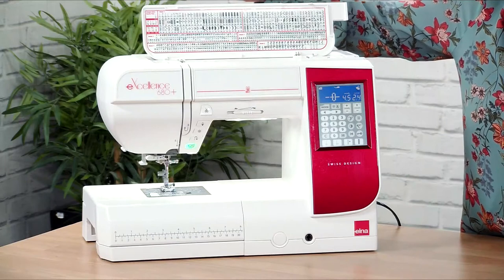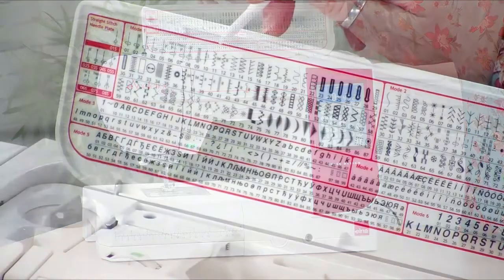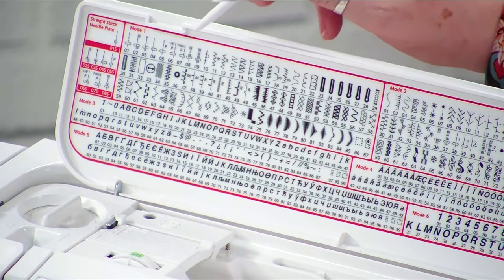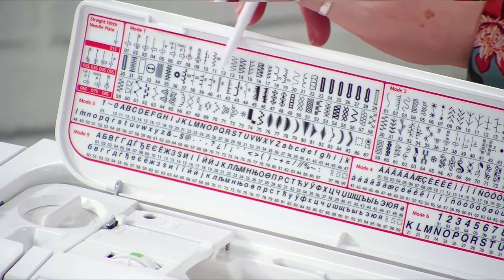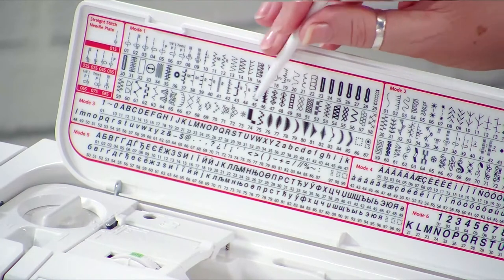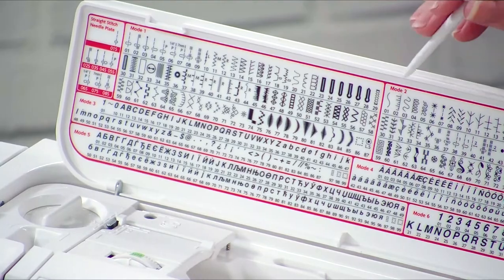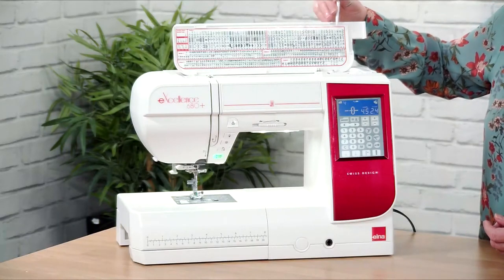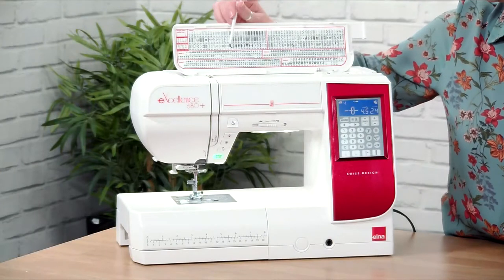On the top of the machine we have all the stitches. In mode one we've got all the utility stitches: straight stitches, piecing stitch for patchwork, stretch stitches for dressmaking, zigzags, over-edge stitches, a good range of buttonholes, bar tack, button sewing, eyelets, appliqué stitches, decoratives, heirloom-type stitches, and satin stitches. Stitch number 86 is a space and then there's a lock stitch. In mode two we've got patchwork stitches and decorative stitches.